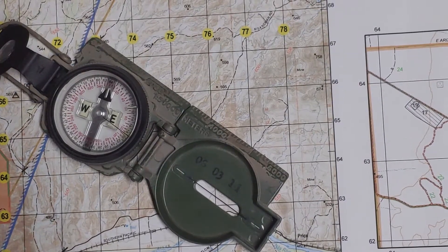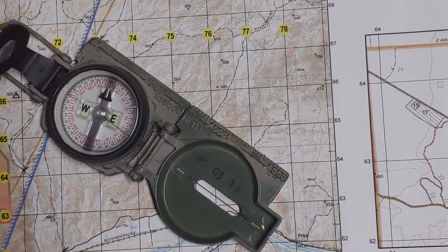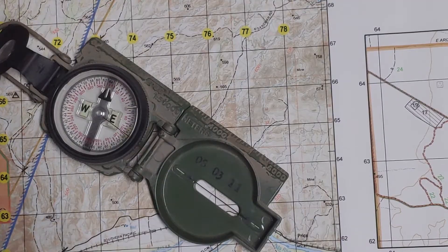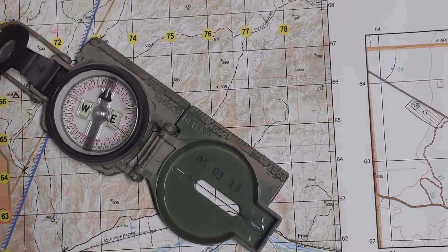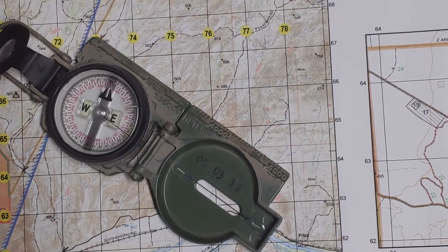Hey, this is Matt. I was doing some preparation for some advanced land navigation training with a teammate, and I used a technique that he hadn't seen before and he asked me to do a video on it. So I'm just going to do a quick demonstration of that.